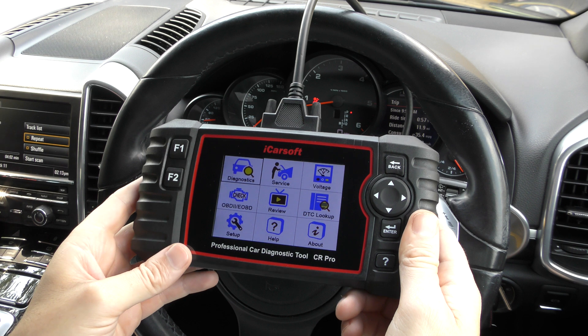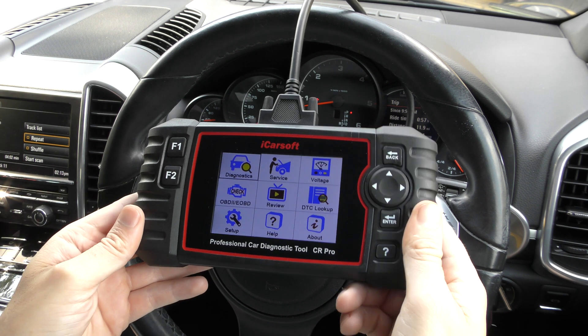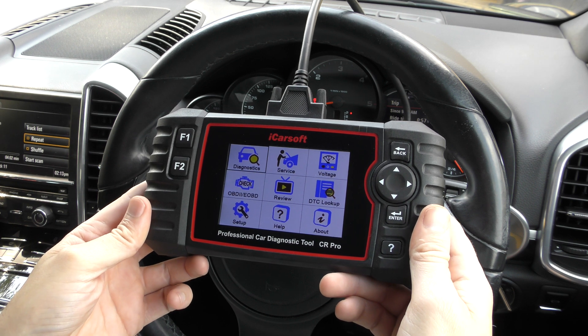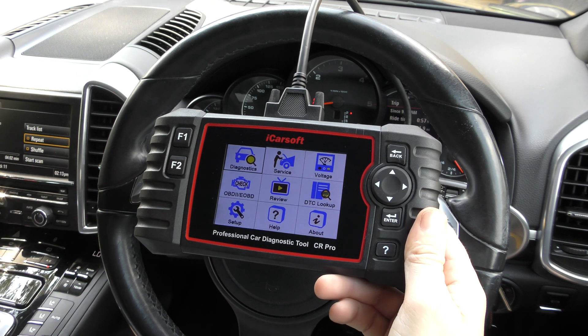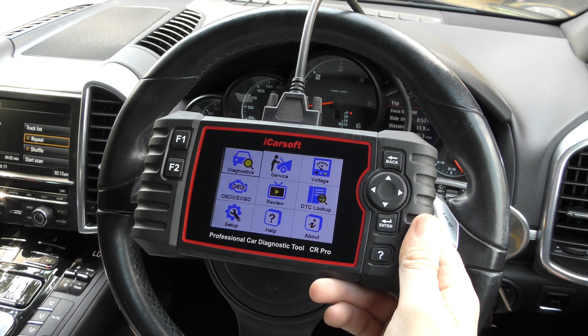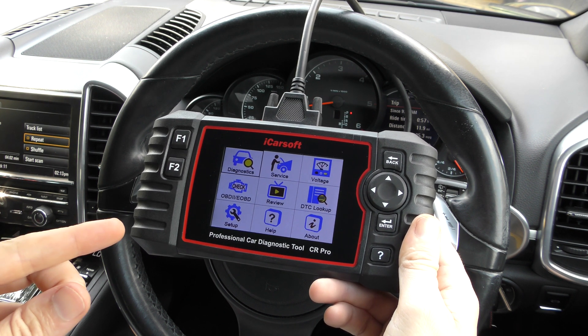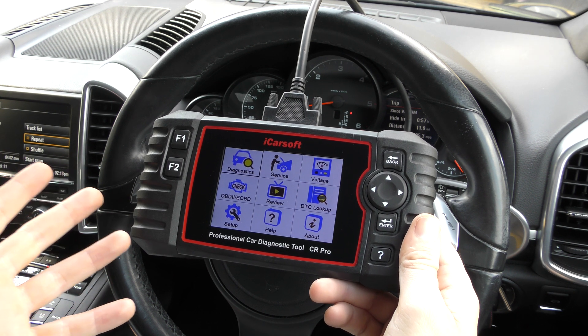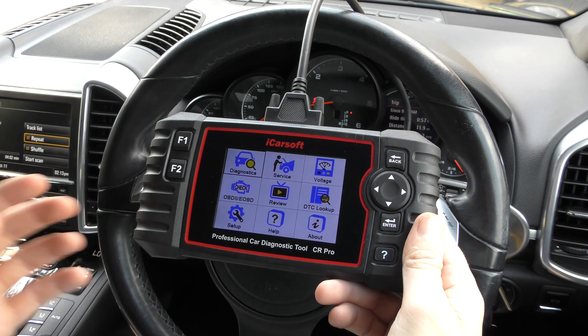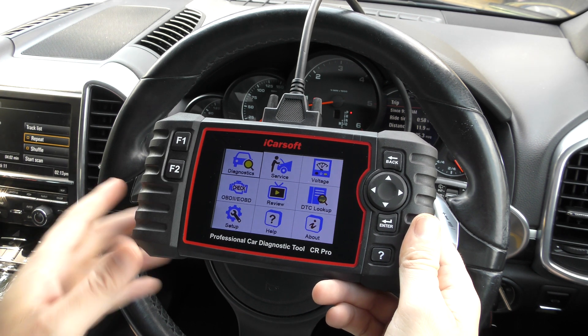How much is the tool? The tool is £259. You can possibly find them cheaper, but there are fakes and clones out there on the market. We always recommend going for the genuine one at £259. Do be aware that fakes and clones are available — we'd highly recommend staying away from those at all costs.